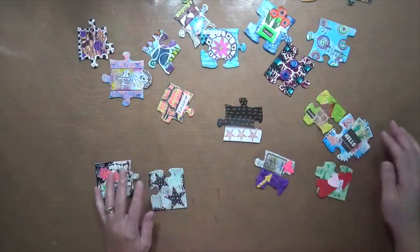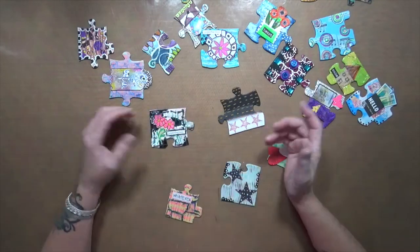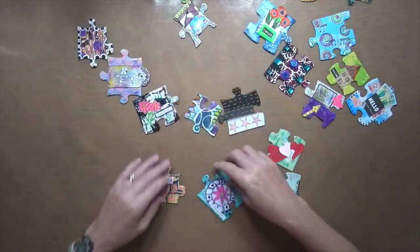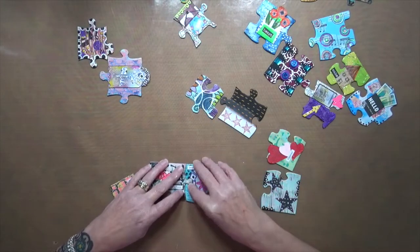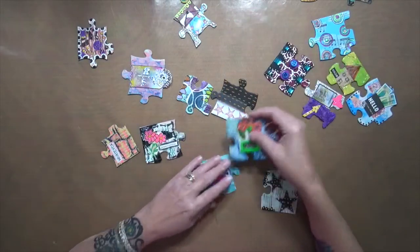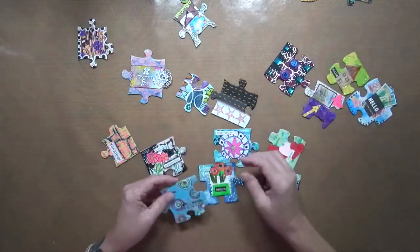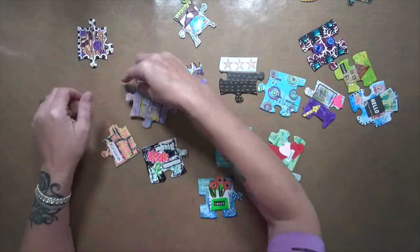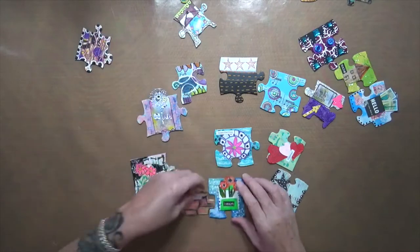I know I have another corner in here — I've got three... there it is! I don't know which way these go, I have no idea. That one doesn't go there. This is gonna take a minute. I'm gonna put these all like this. No, it's gonna have a square one — there it is, there's a square one.